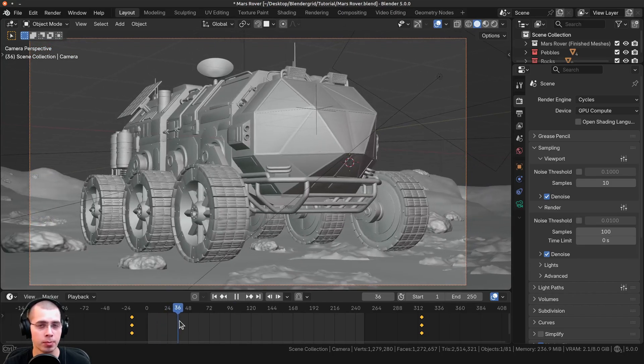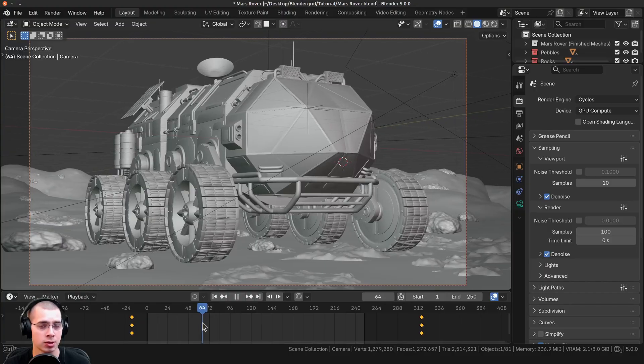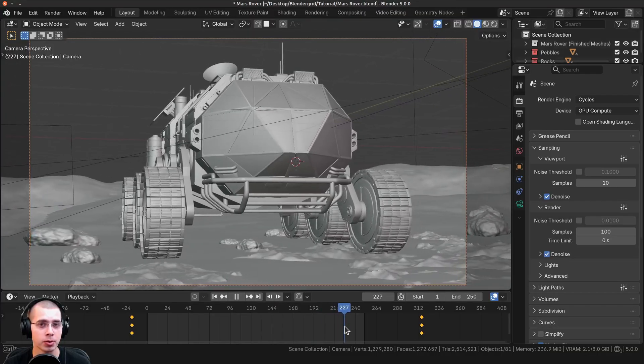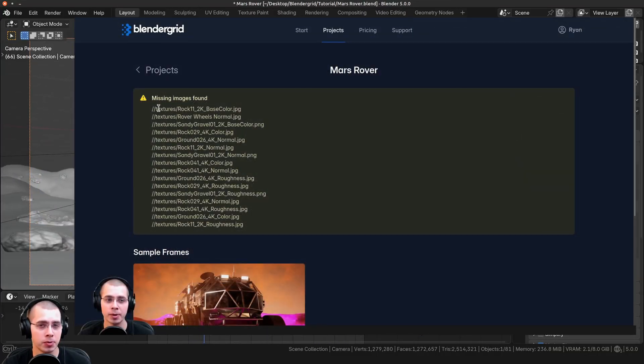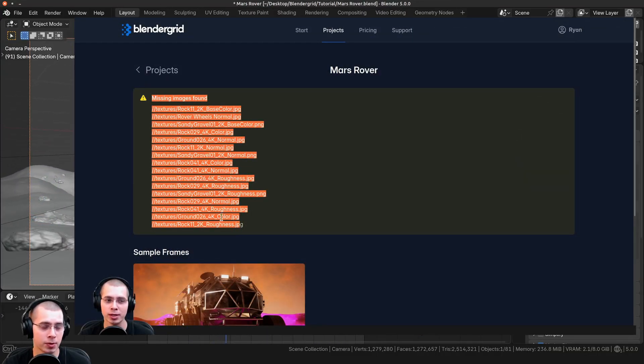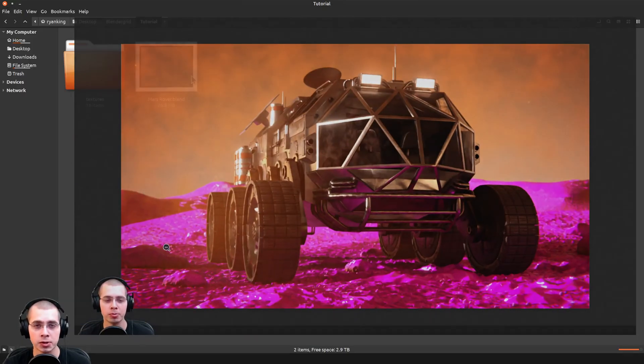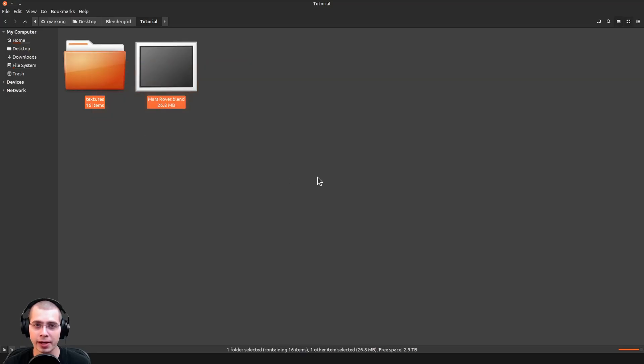Something very important to remember is that if your Blender file is using external files, like textures for example, then you'll need to upload those files to Blender Grid while uploading the project. If you don't upload the external texture files, then Blender Grid won't have that data and your textures are going to be missing in the render. To fix this, you can either upload a zip file of the entire project with the included textures, or you can pack the data into the Blender file.